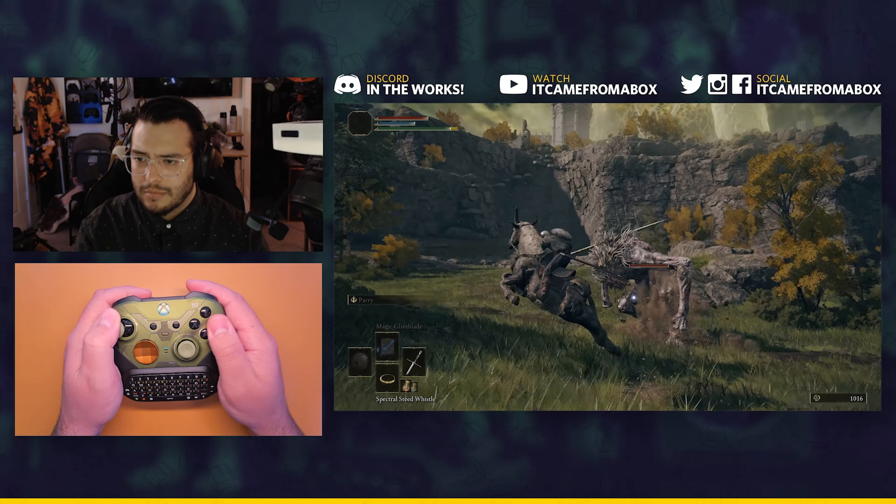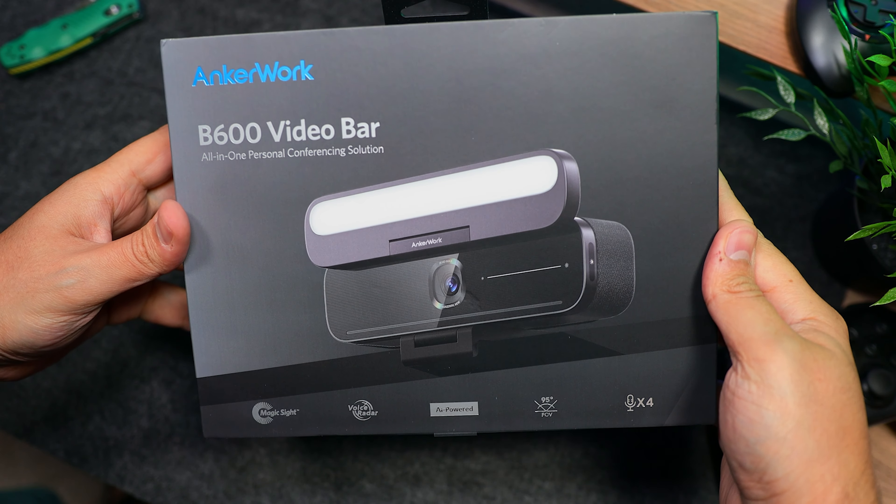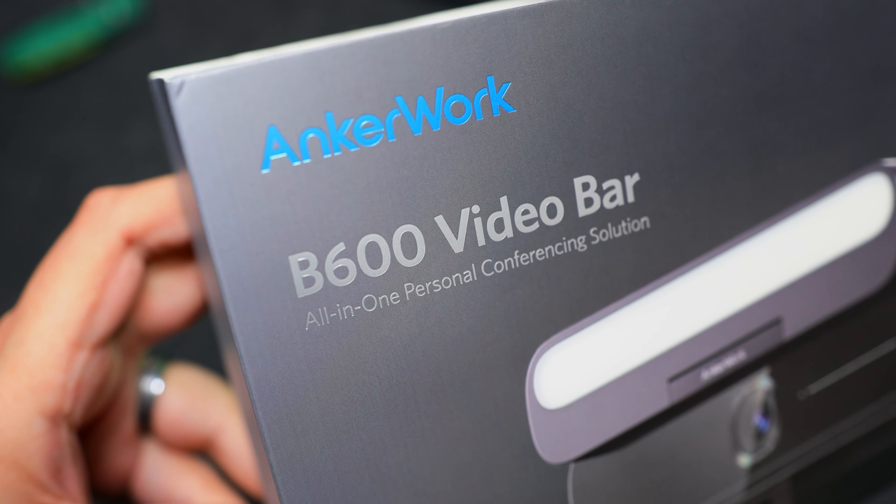For that, we're going to use a two-camera setup, and coincidentally, Anker sent us their latest AnchorWorks' B600 video bar, which is actually a great upgrade for this situation.